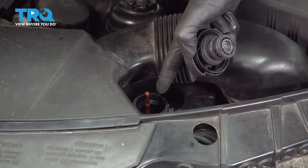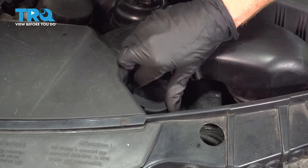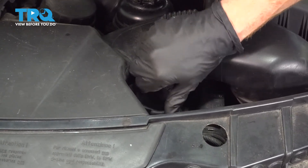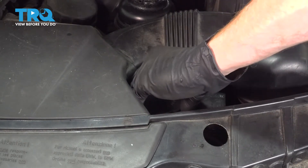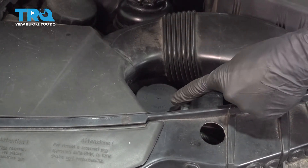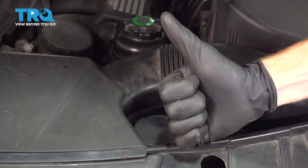Take the new cap and put it directly down on here. Once it's on there, go ahead and screw it on by hand until it's nice and tight. After that, go ahead and close the hood, start it up, take it for a road test. Thanks for watching.